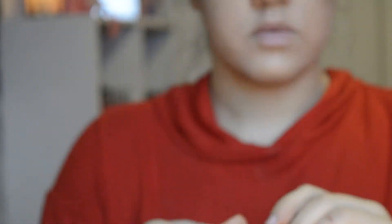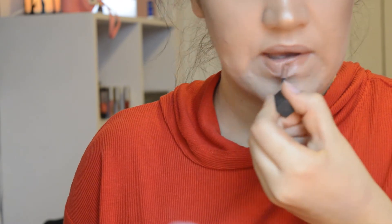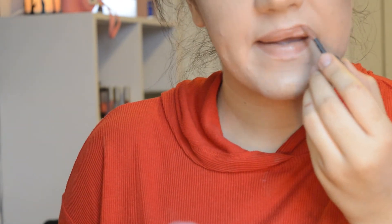For lips I'll be taking the Bite Cosmetics Amuse Bouche Lipstick. I'm not 100% sure which shade, but it's like a neutral, my-lips-but-better kind of color.